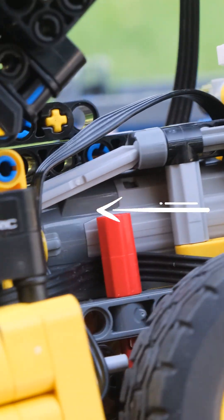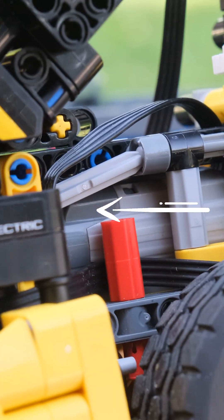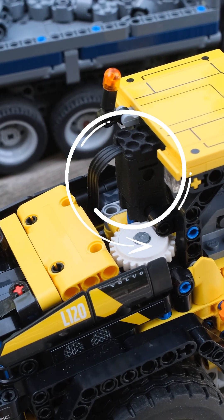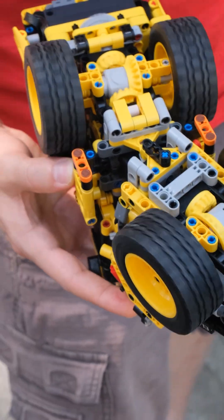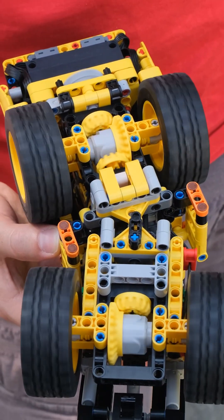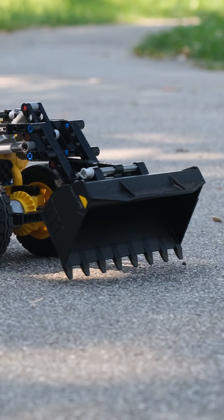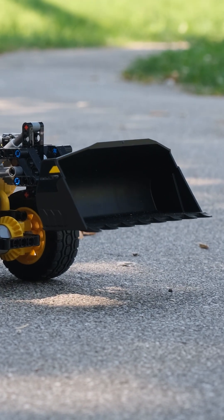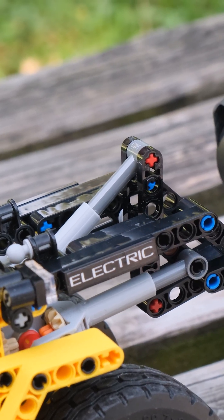Just to recap: we are using one Power Functions medium motor to drive all four wheels, then we are using one micro motor up here for steering, one micro motor for tilting the head, and another micro motor.